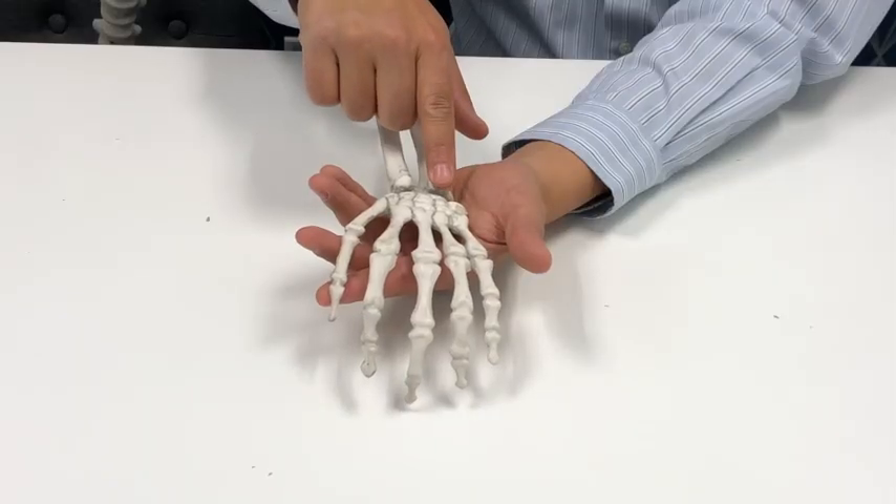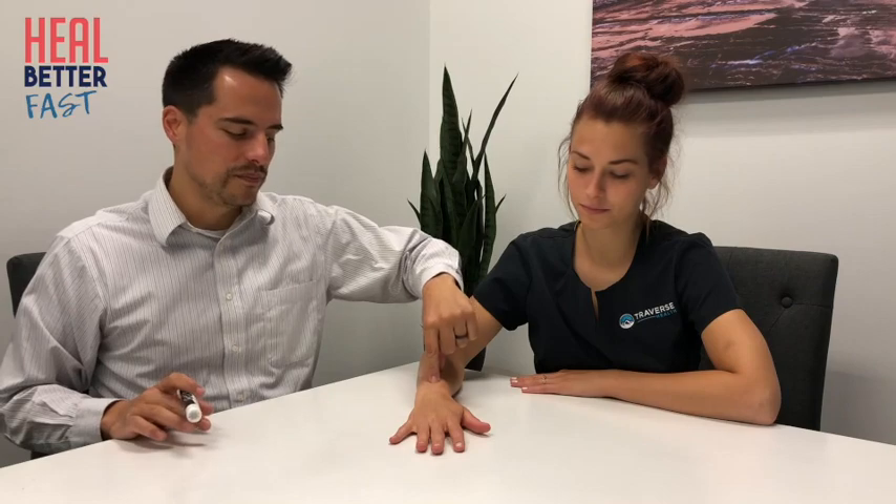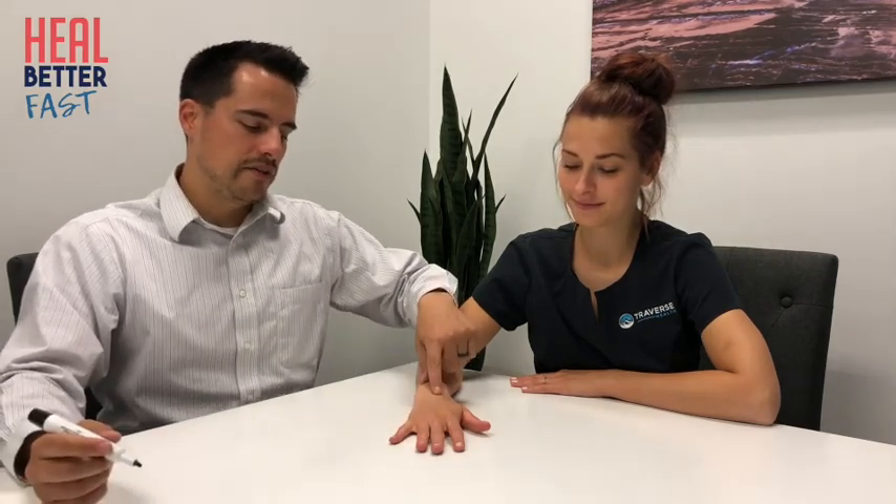We're going to start with the carpal bones. There are eight bones that make up the carpal bones — the bones of the wrist — which essentially connect the metacarpals to the long bones in your forearm. The mnemonic we learned in school is: Some Lovers Try Positions That They Can't Handle. We'll talk about the names associated with that mnemonic so you don't forget the names of the bones.